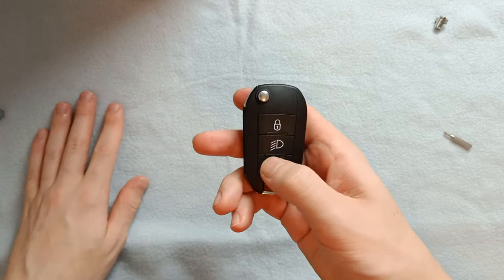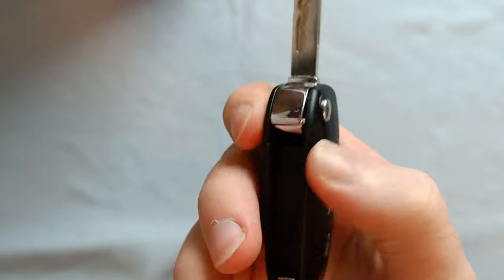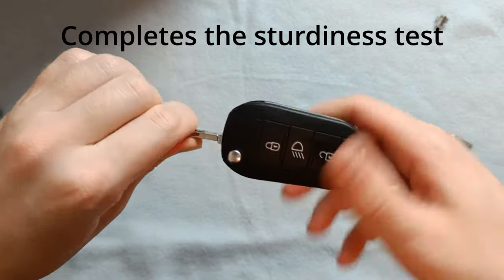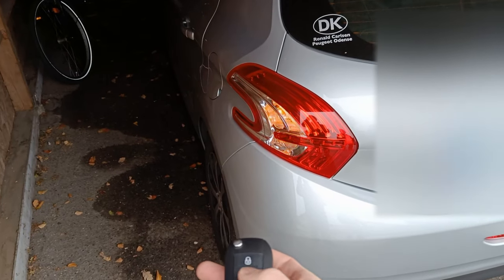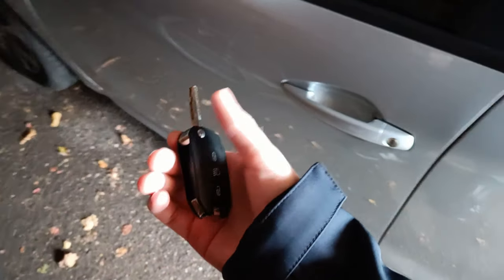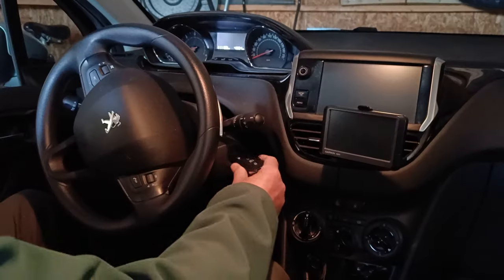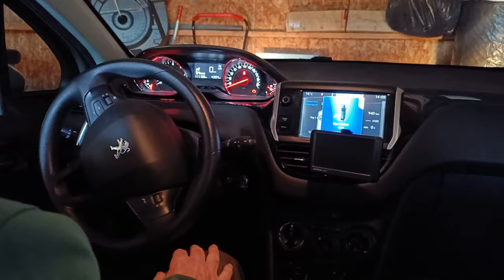All the buttons click perfectly and the flip mechanism works well enough. It just needs a bit of assistance to lock in place, but this will happen automatically once it's inserted into the car. This is one of the risks of buying cheap off-brand parts on the internet. With the shell replaced it was finally time to visit my grandfather and test it out. The key fob works just fine and with around $325 saved, I consider this mission successful.